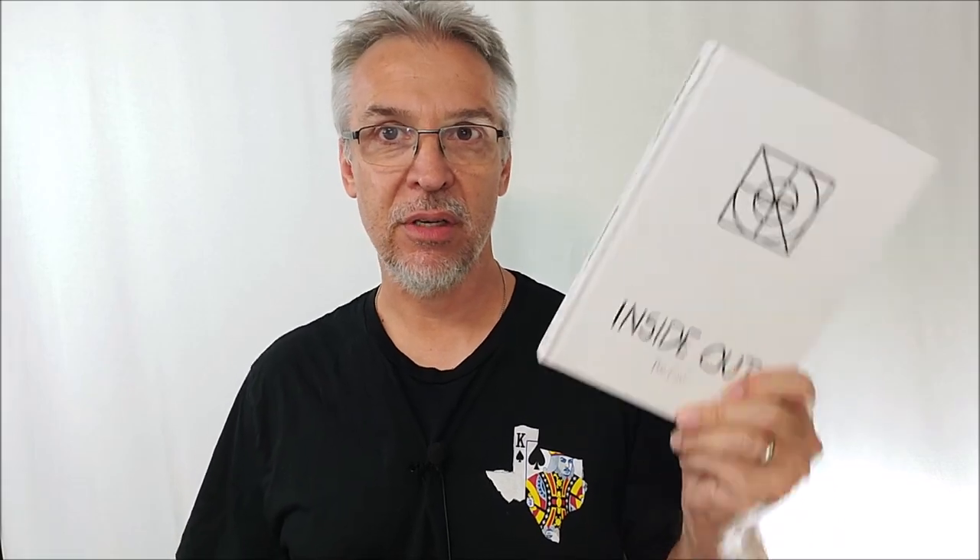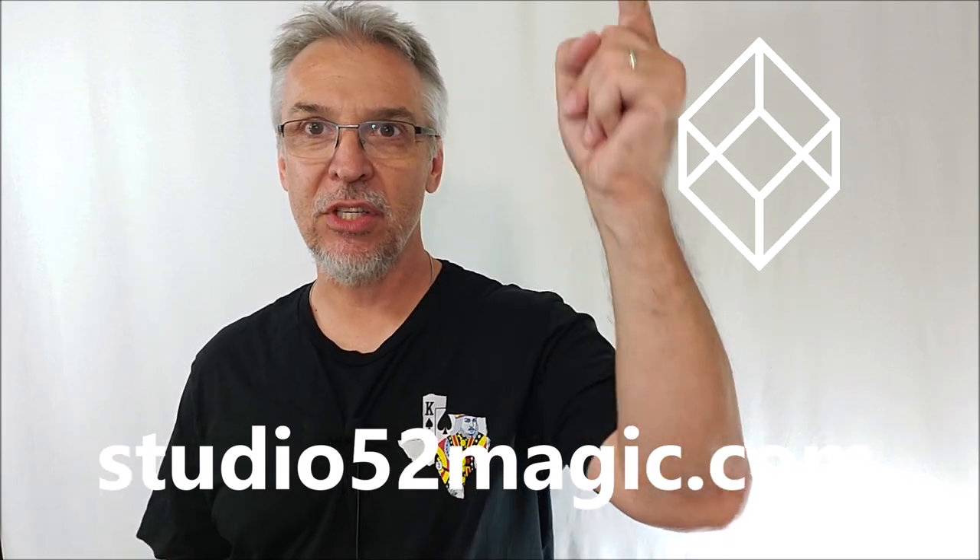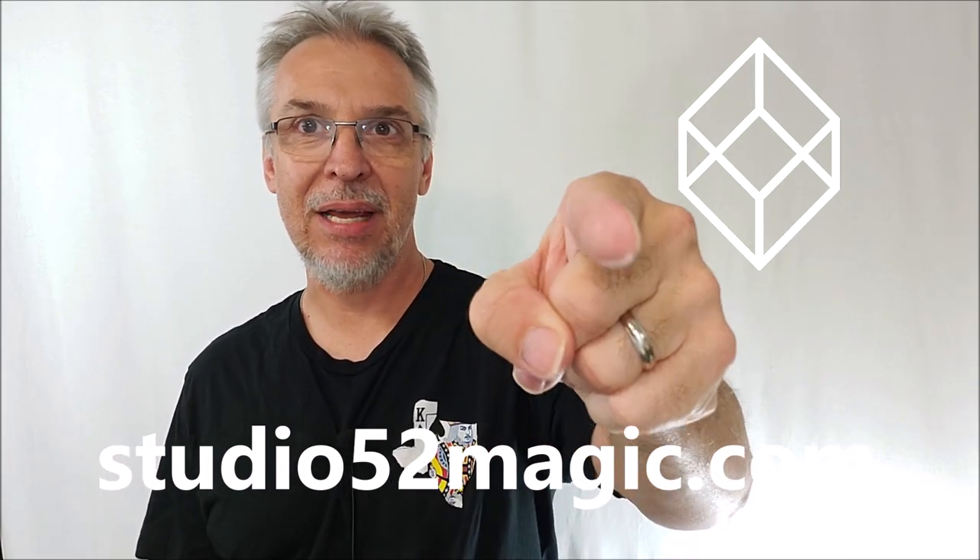Creatively written, really cool drawings, very interesting pull-you-in magic tricks. That's everything I can say about Inside Out. Make sure you pick this book up at Studio52Magic.com. And as Ben Earl would say, stop watching YouTube — go outside and make some magic happen. Thanks guys, I'll see you next time.